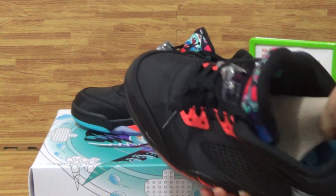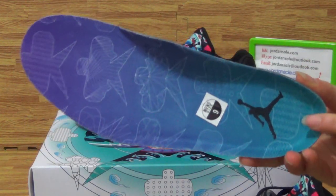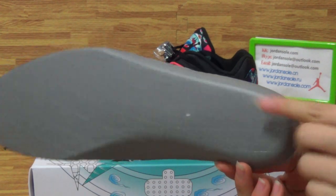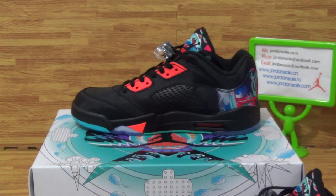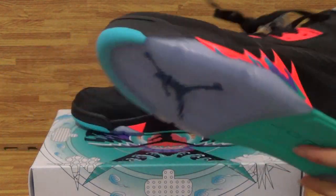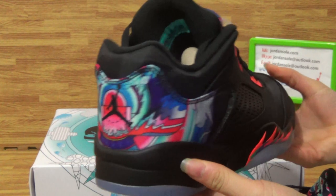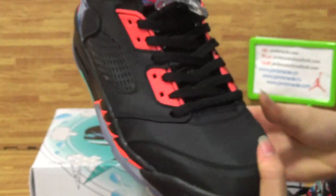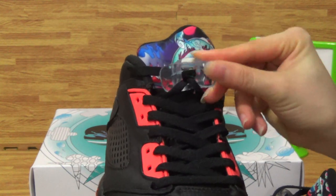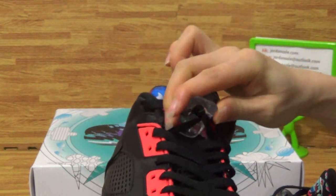Let's see how to get the tip of the shoe. Let's start to look at the details, putting it in the corner over the edge. In the back, top box, with little details.